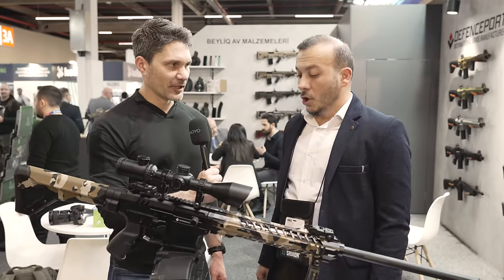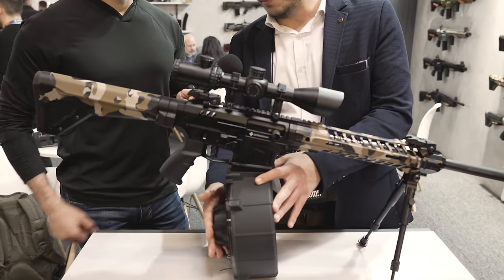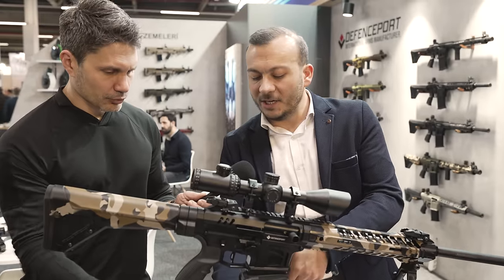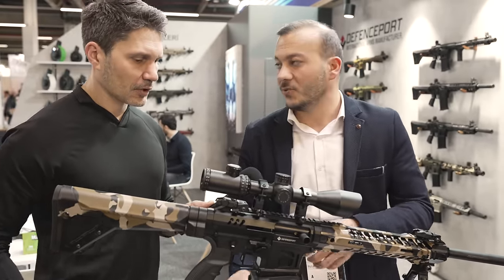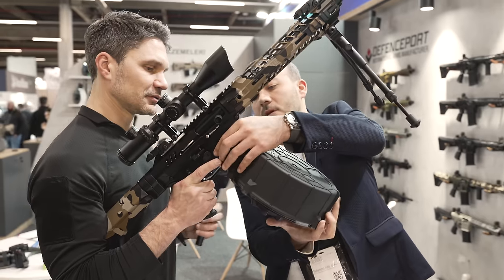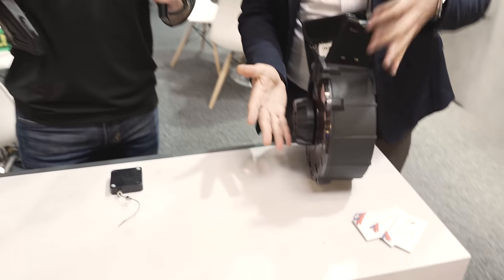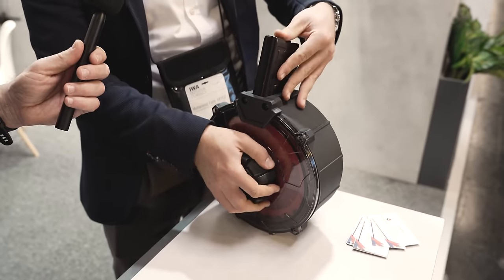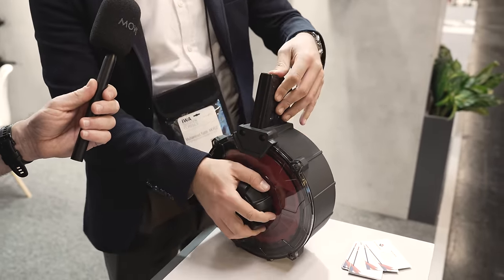How do I load it? Can you show me that? Yes, sure. There's an easy loading well on that model, so you don't have to push with much pressure. When you click it, you turn it and push one shell, then turn and push another — just one, two, three, four, five, six — because it helps the spring for easy loading.